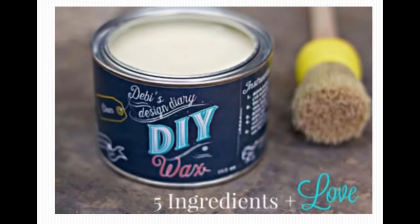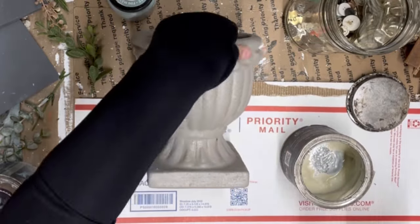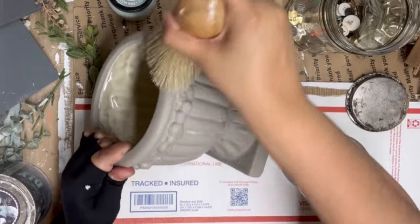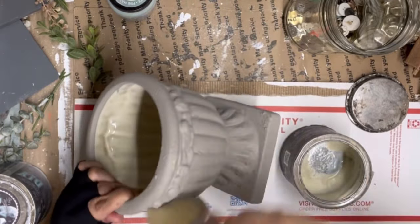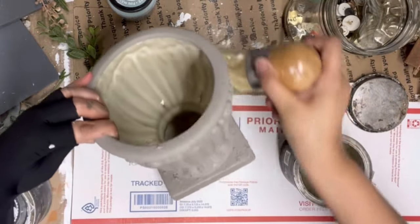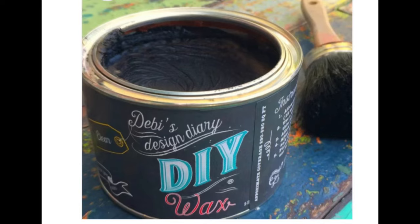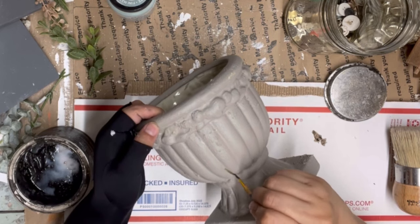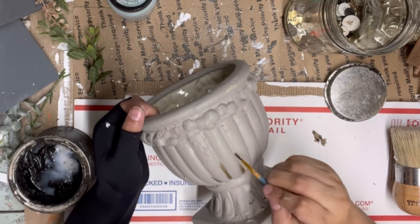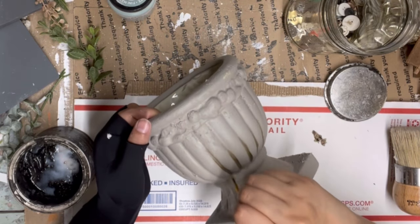Now that the piece is all painted up, I want to come in with the first layer of DIY clear wax, which is going to give us a base layer before adding other waxes. I don't want to come in with my dark wax right away — I want a softer look. So I'm giving this a base coat of clear wax first, and then following that with DIY dark wax so it spreads more easily into all the little crevices.